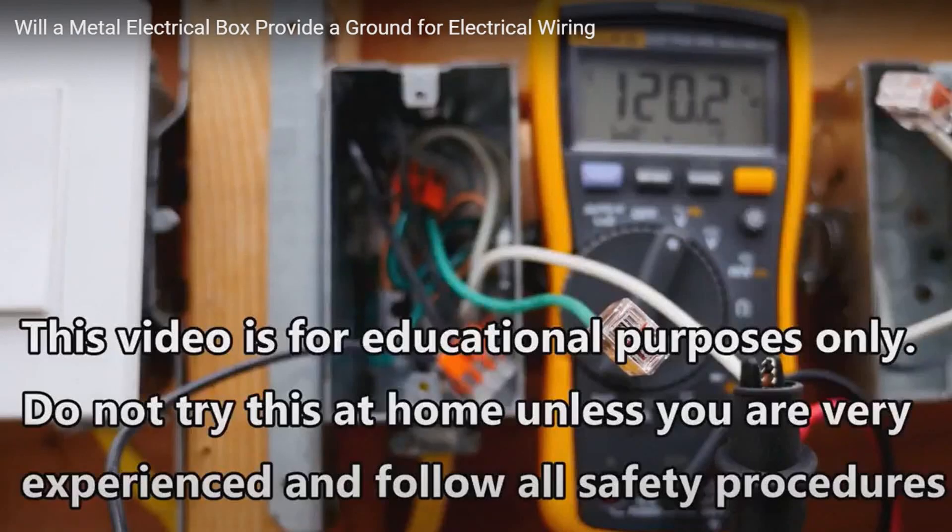Hi, this is Bill for SparkyChannel.com, and today I am going to answer the question: does a metal box provide a ground to a receptacle?